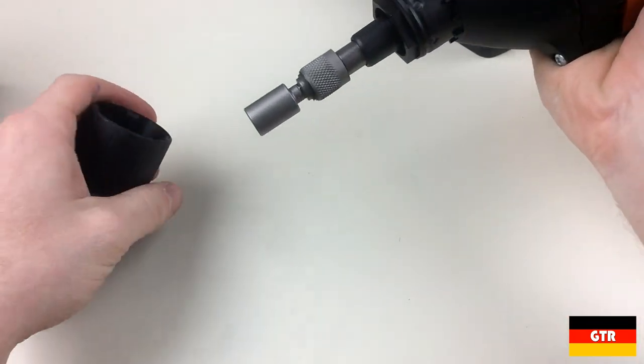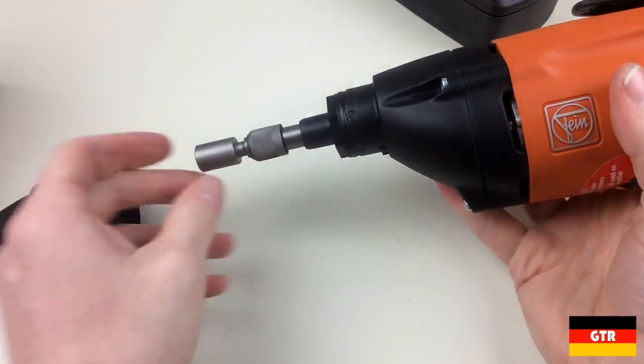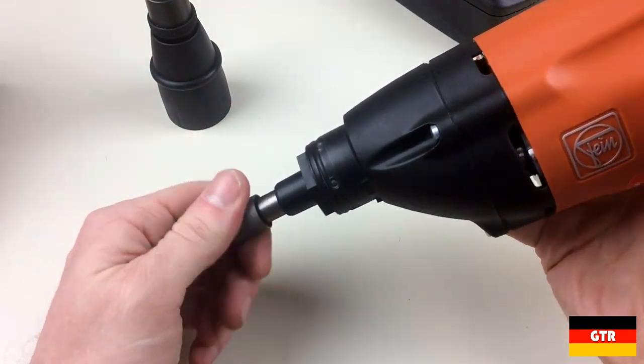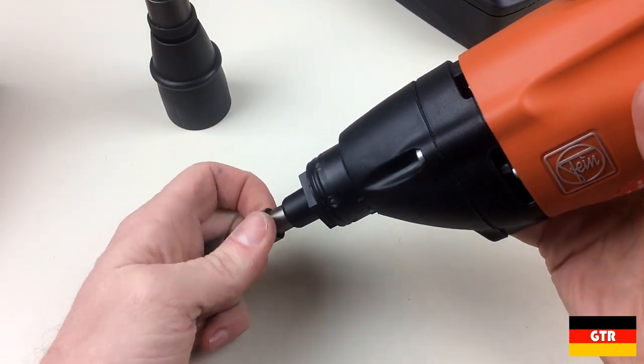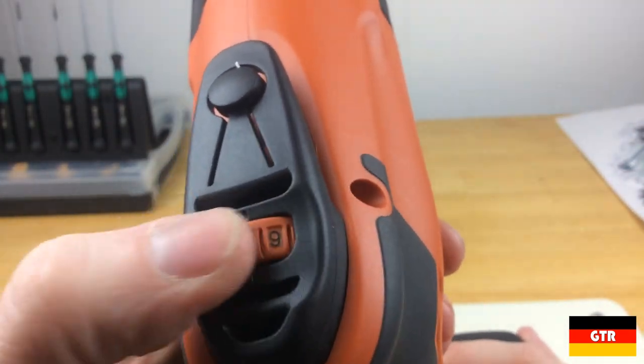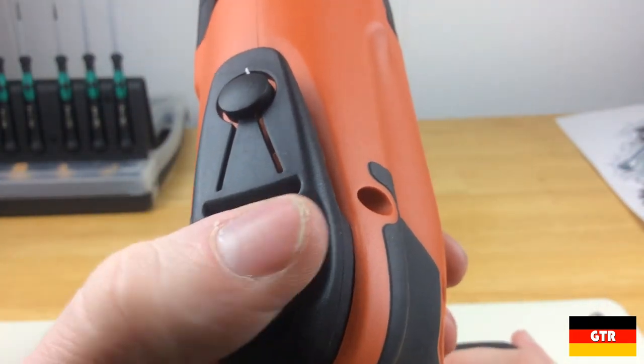Pulling off the depth gauge it exposes a quarter-inch bit holder. An 8-millimeter hex head bit is already installed, which is one of the common hex head sizes for tek or self-drilling screws — the type used to fasten a metal roof. The torque control located on the top goes from one to eleven. It definitely looks like someone at Fein is a big Spinal Tap fan.